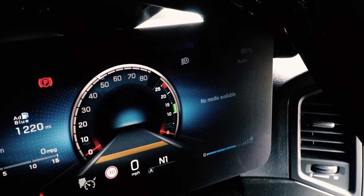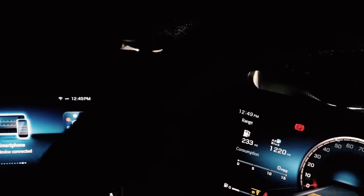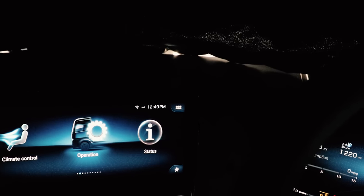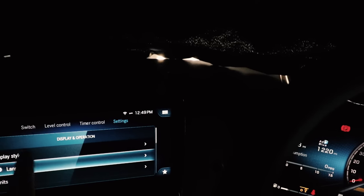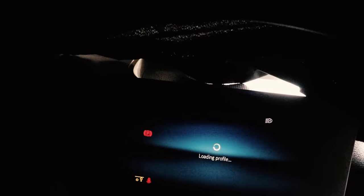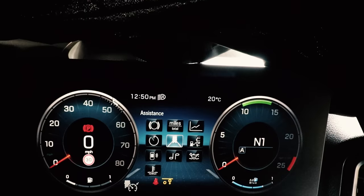There's one more thing to show: over on the other screen you can completely change the cockpit view. Go to Settings, Display Style — and we can switch it to Classic mode. It's performing a reset now and going into Classic mode, which is what you'd typically see in a normal setup.